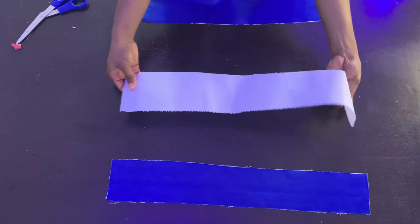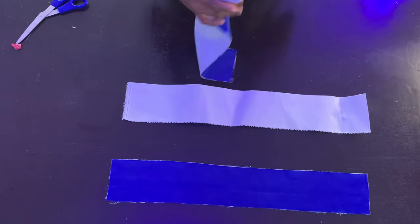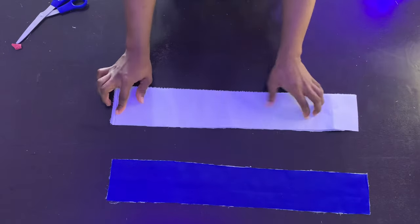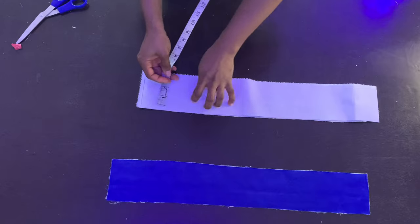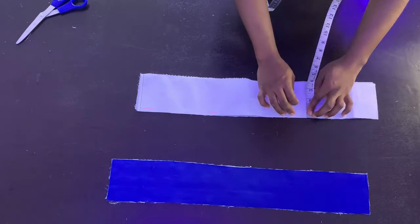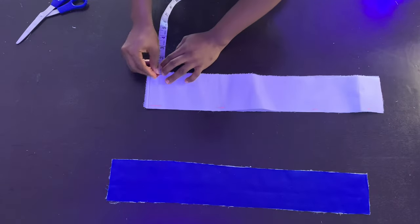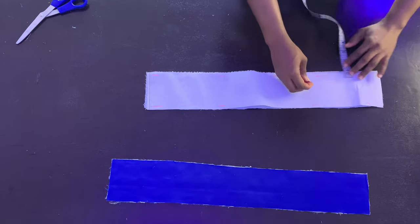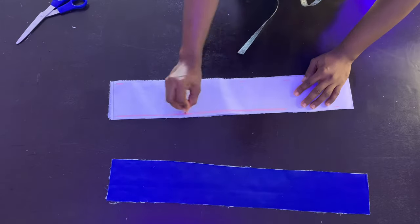Next, place your peplum stay on one of your fabric pieces. Mark quarter-inch from the edge at the top and at the bottom, then draw a straight line along those marks.